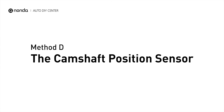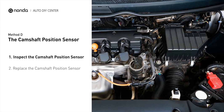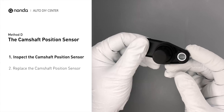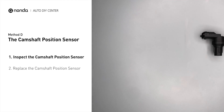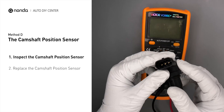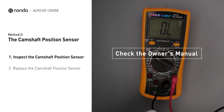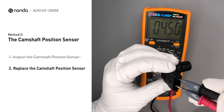Method D: The Crankshaft Position Sensor. The crankshaft position sensor is most often located on the front underside of the engine, and can usually be found mounted to the timing cover. Carefully remove the crankshaft position sensor from the vehicle. Visually inspect the sensor to make sure it hasn't been contaminated by a leak from another engine component. Use a multimeter to proceed with a resistance test on the crankshaft position sensor. Check your owner's manual to see the specific crankshaft position sensor resistance range for your vehicle. If you don't get a reading, this indicates that the crankshaft position sensor is faulty and needs to be replaced.